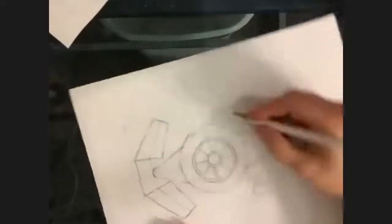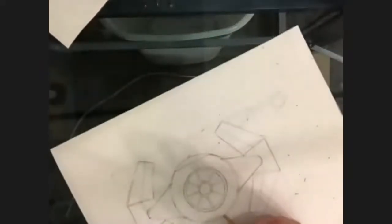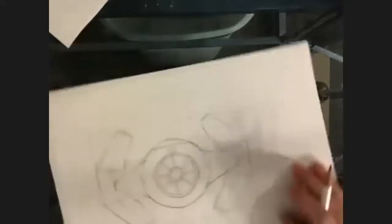Now is the cleanup time — I'm going to go along and darken things up, still not super dark when they come, because that will happen during the shading.